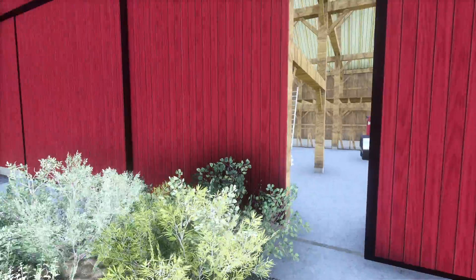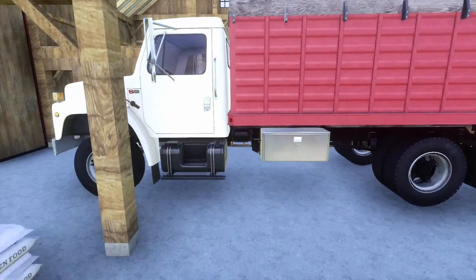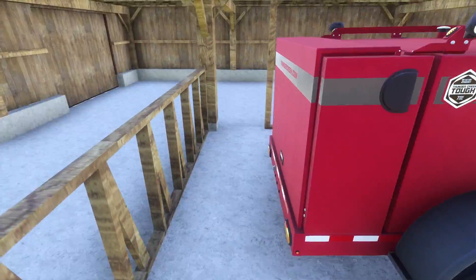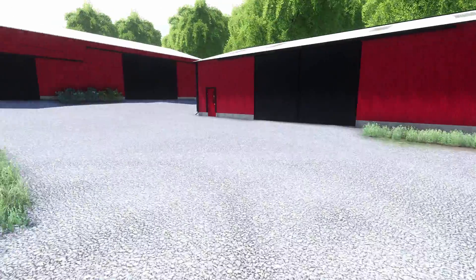We've got our grain truck — it's an International S1900 series — our chicken food, and our fuel trailer slash repair trailer.